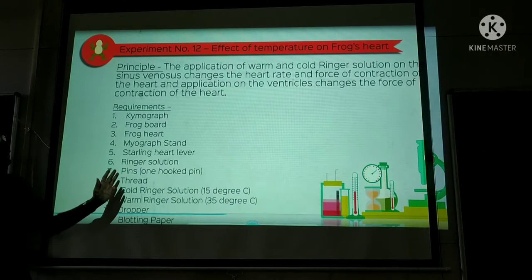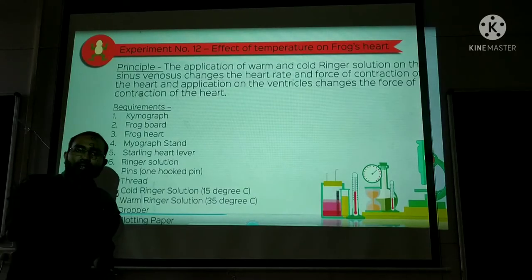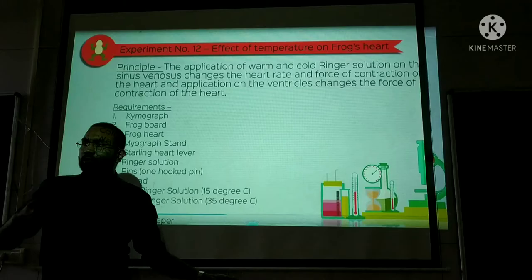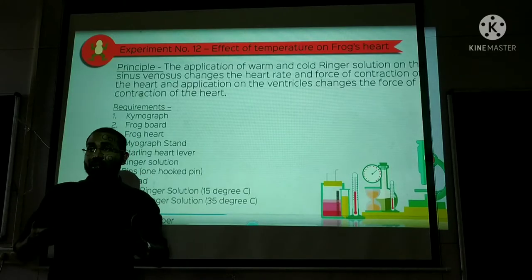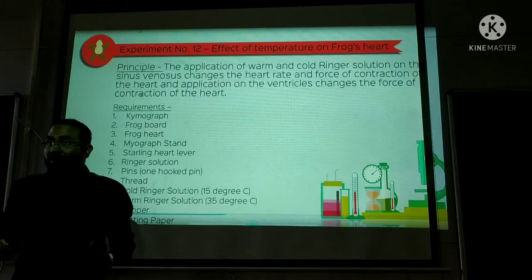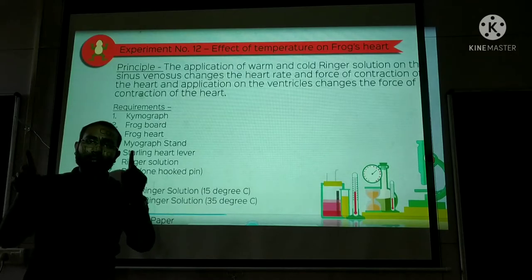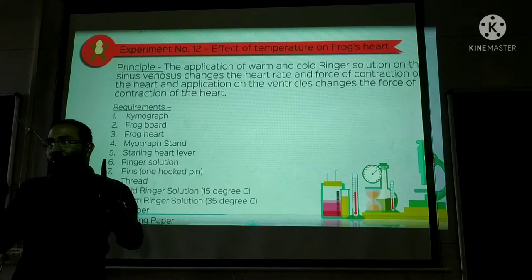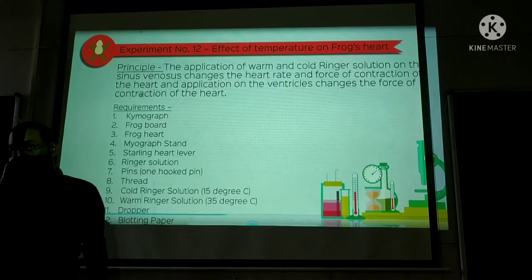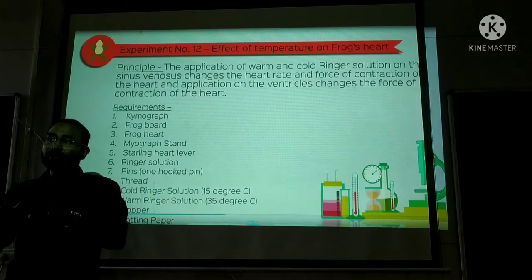In this video we'll be discussing the effect of temperature on frog's heart. Earlier in skeletal muscles, we saw the effect of warm ringer solution and cold ringer solution. Now we'll be applying warm and cold ringer solution to the frog's heart to notice the effects. The effects in cardiac muscle will not be the same as in skeletal muscle.